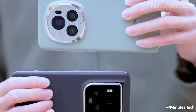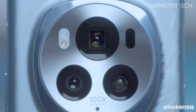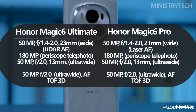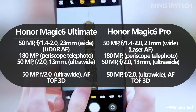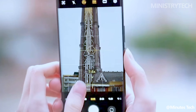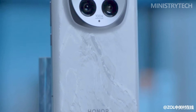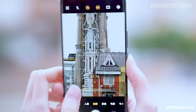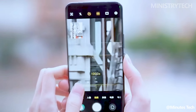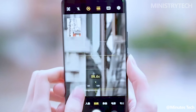The primary camera feature shared by the Honor Magic 6 Pro and Magic 6 Ultimate is an incredible one. It has a 50-megapixel primary camera on the front with a huge 1/1.3-inch sensor and a variable aperture that allows you to shoot at f/1.4 or f/2.0. The more intriguing feature is the periscope: with a massive 180-megapixel resolution and the widest periscope sensor available, it can take seriously competitive shots when it comes to zoom, even matching the capabilities of the Samsung Galaxy S24 Ultra.